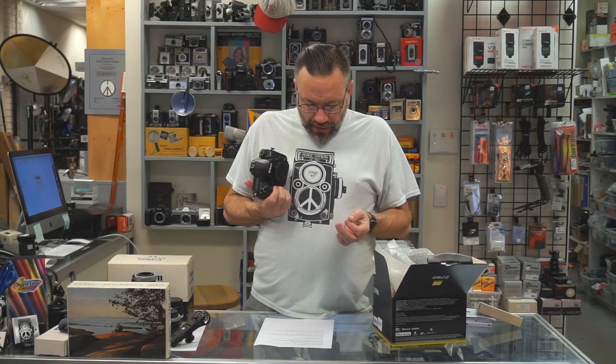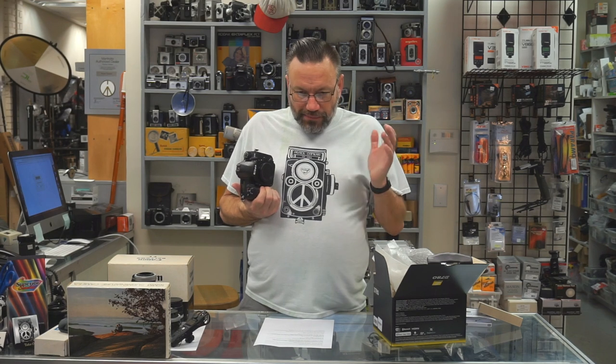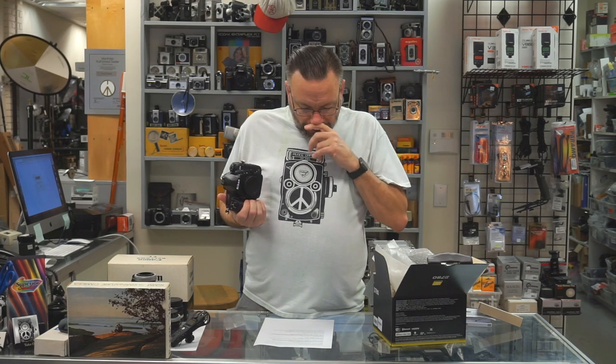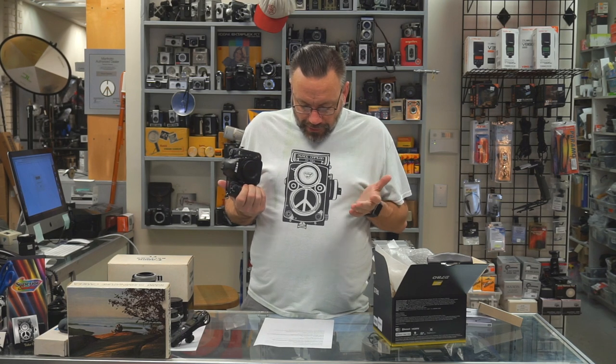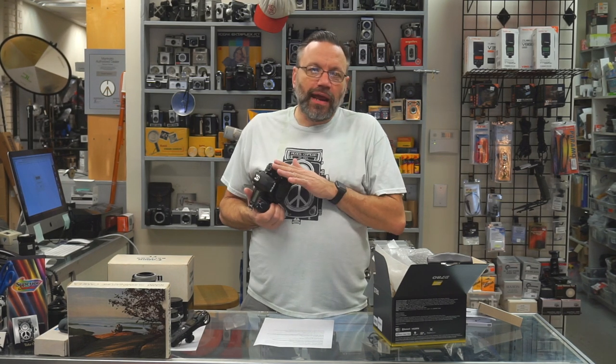As far as video, it can shoot 4K up to 30 frames per second. We also have in-camera slow motion, so if you want to capture some nice slow-mo shots, you can do that. You can also shoot out of the HDMI port to an external recorder like Atomos in 10-bit N-Log, which is the flat picture profile to give you the most advantage of the dynamic range.